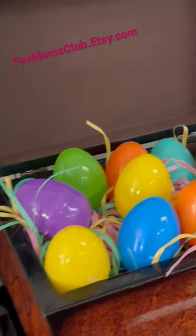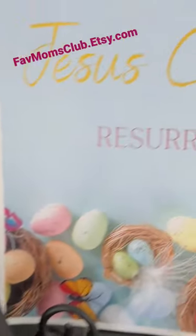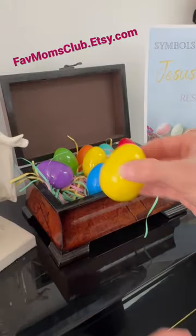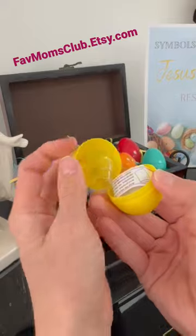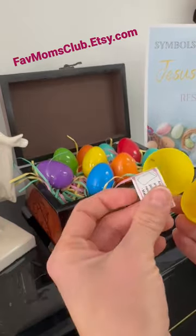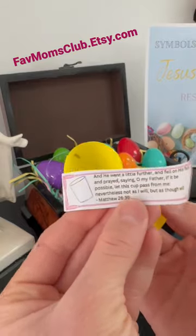I want to show you this project I've been working on. I call them Resurrection Easter eggs. I made these little slips of paper that go inside 12 Easter eggs that depict the story of the crucifixion and resurrection of Jesus Christ.